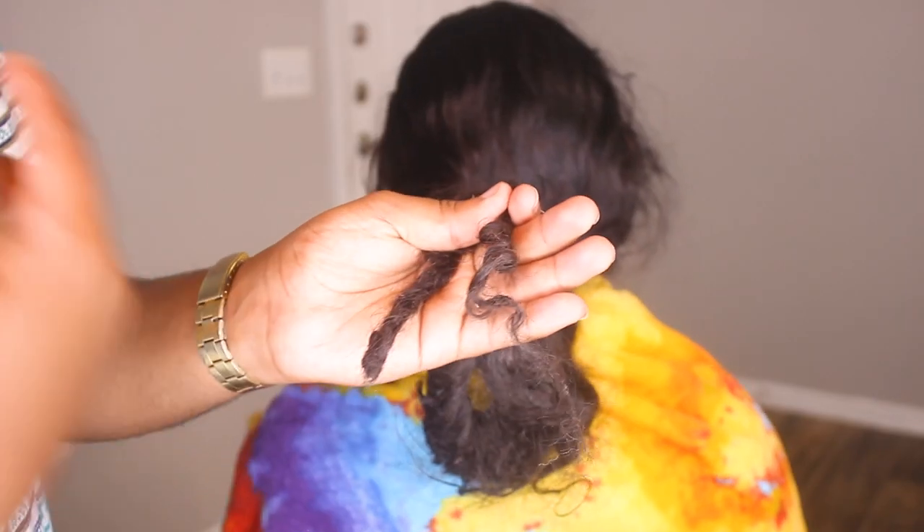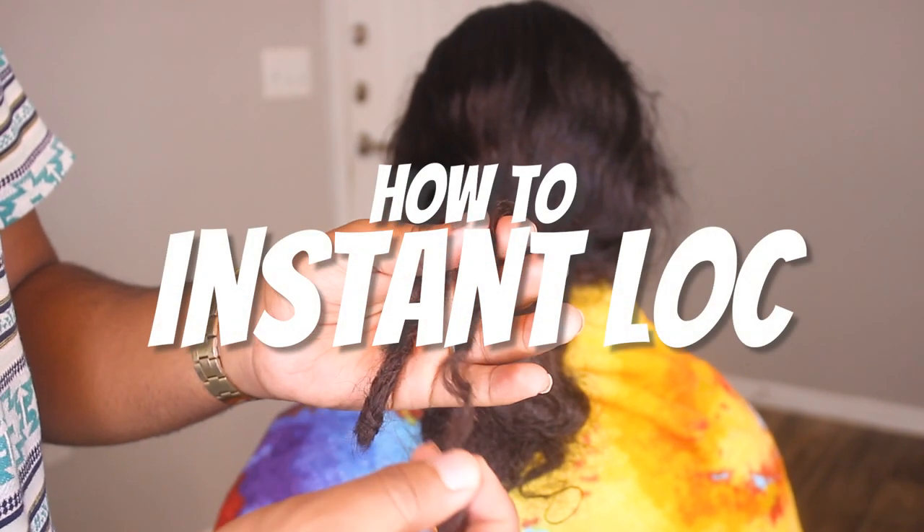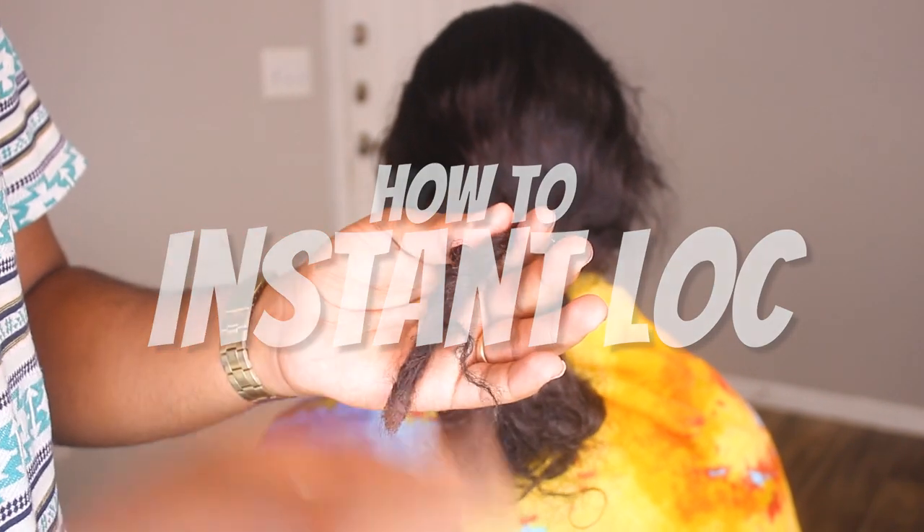This is almost straight and this one is dreadlocks. This is how you get dreadlocks, man — it's very easy and simple. Watch this whole video to learn.